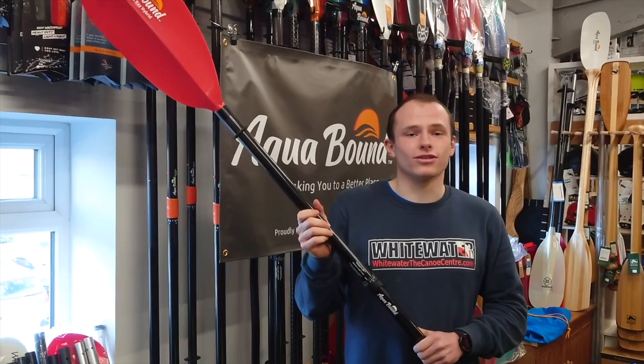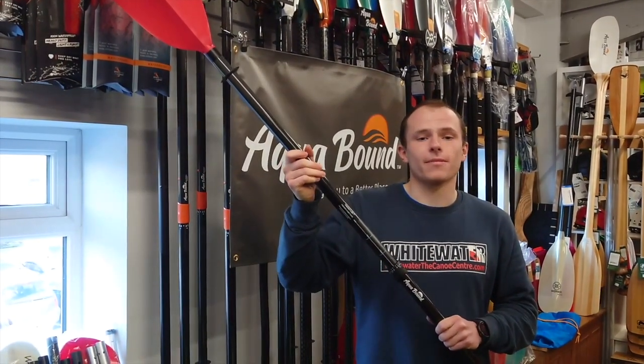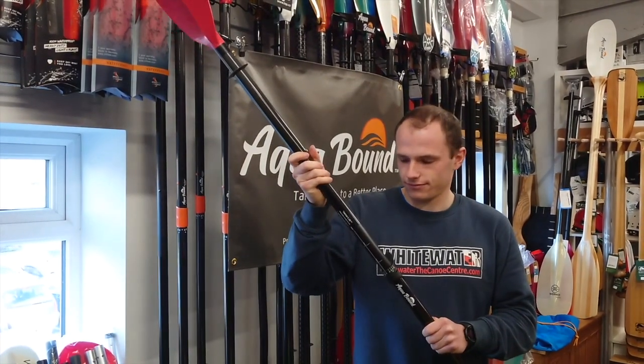Not only does the VersaLock system offer 15 centimeters of length adjustment, it also offers infinite stepless feather. The VersaLock system is available on Acroban's Manta Ray and Stingray carbon and hybrid paddles.